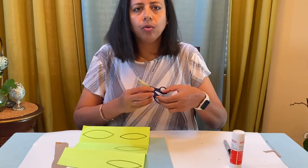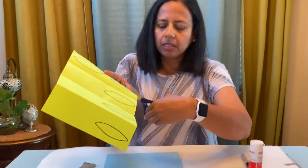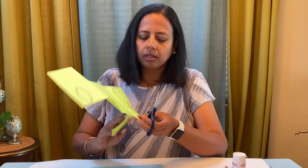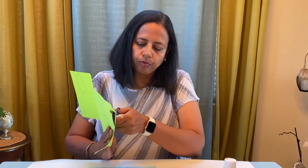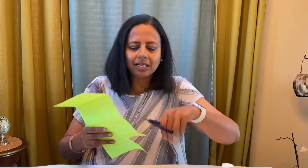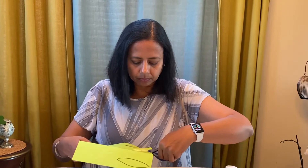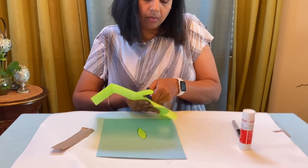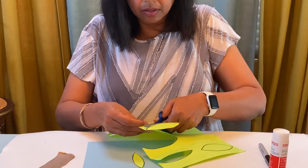Now we have to practice cutting on the lines. We are going to hold the scissors the right way — the thumb goes here and the fingers go here — and open, close, open, close. Now the paper goes in between the scissors and we have to keep our eyes on the scissors. We are going to practice cutting on the lines. See how I'm turning the paper? I'm not twisting my arm to move — we have to move our paper, not ourselves, to cut the leaves. See how I'm cutting on the lines — boom boom, turn the paper, turn the paper!